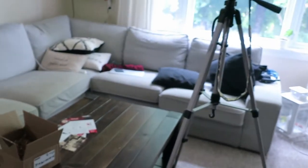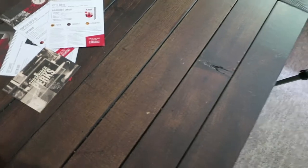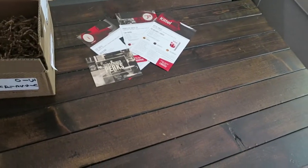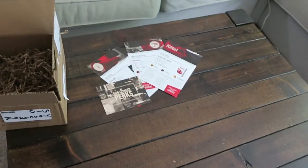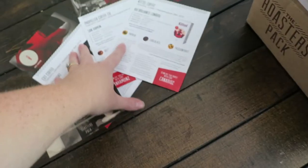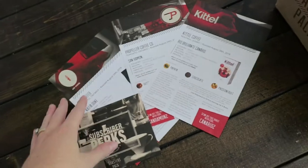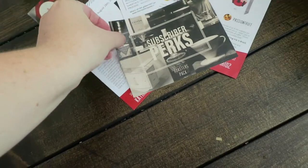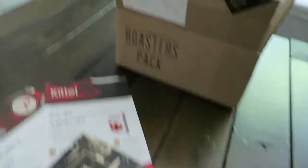This first flat lay is going to be coffee-themed. I have a roasters pack box, some flyers with information on each of the coffees, and an extra insert that I might put in the middle. I'm going to go grab some coffee to add to the scene as well.